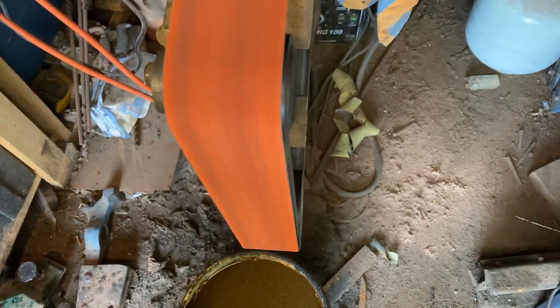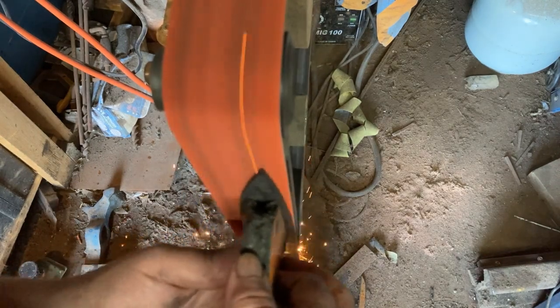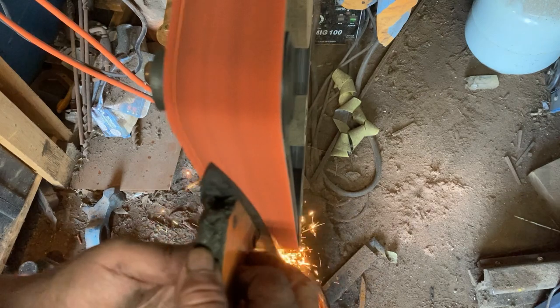Good day everyone and welcome back to the channel. Tonight I am doing the next step on a rex knife and I'm going to do it as a full grinding how-to video.